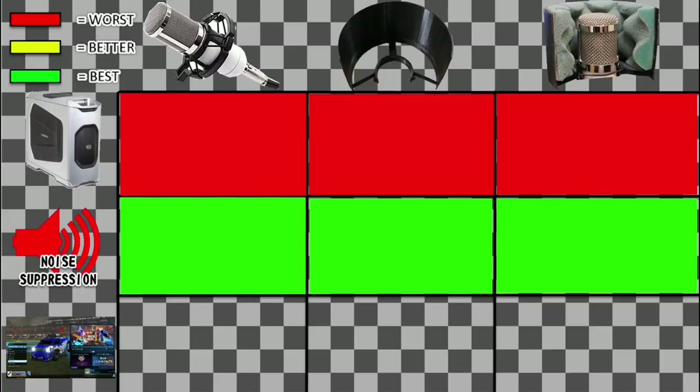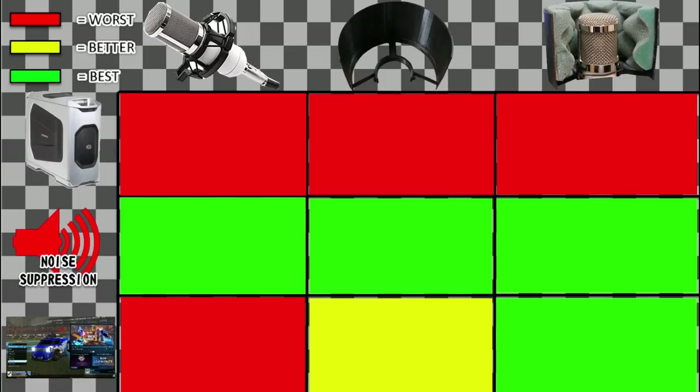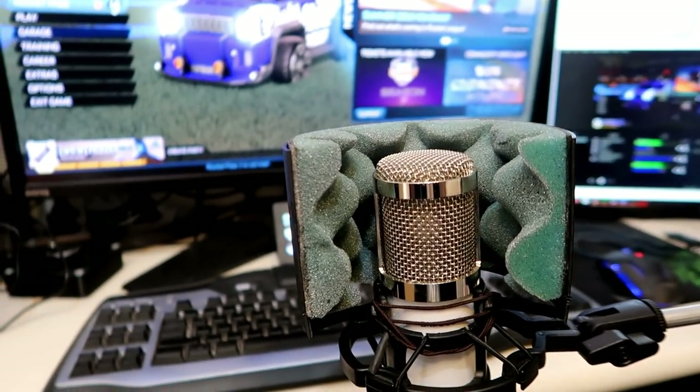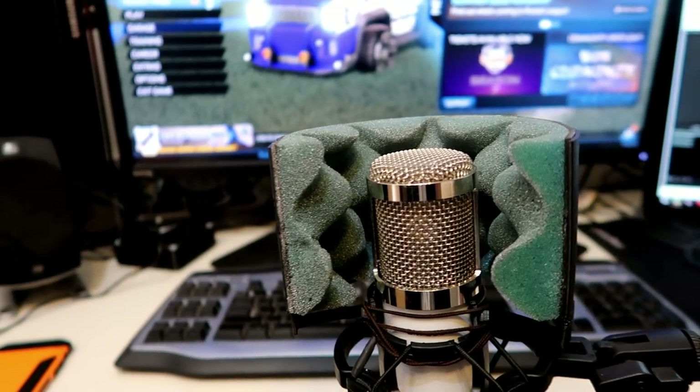The noise obviously coming from the speaker — you can tell that as I used the shield and then the shield with the foam, it actually worked a little bit better. To summarize: you do need to install the noise suppression. If you want to know how to do that, let me know and I can do another video on that. The only use for having this microphone shield is to block out some of the noise coming from the computer into the microphone. In most cases you'll have headphones on while playing. Because I play games with the speakers on when there's more than one person in the room, that's where this microphone shield actually comes in handy. It does block a little bit of the noise, but you still need the noise suppression. Let me know if you have any thoughts or questions. If you like the video, hit that thumbs up, subscribe, and we'll see you next time.